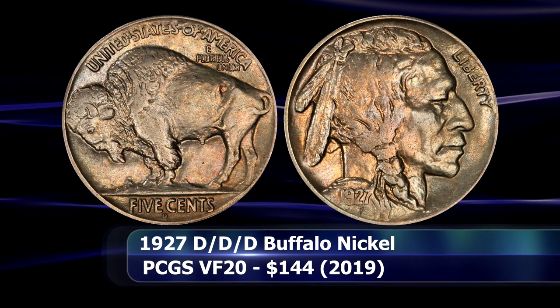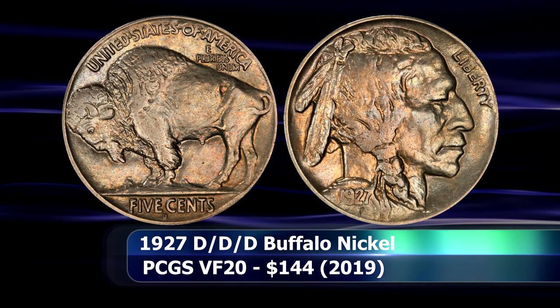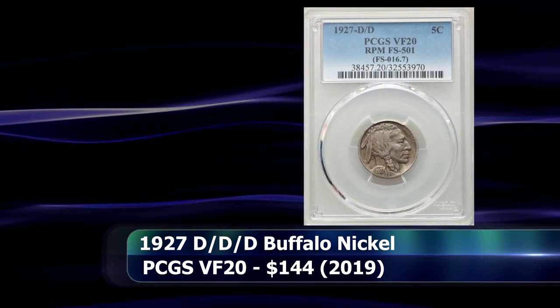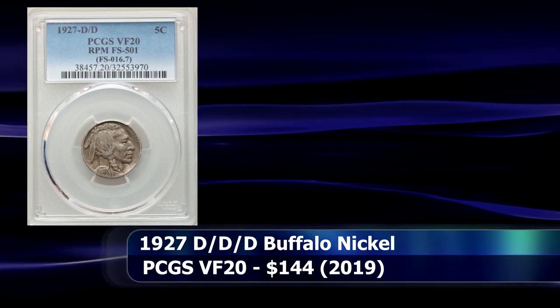The remnants of the first two punchings can still be seen towards the top and the bottom of the D. In 2019 there was a coin, graded VF20, that appeared at auction and sold for $144.